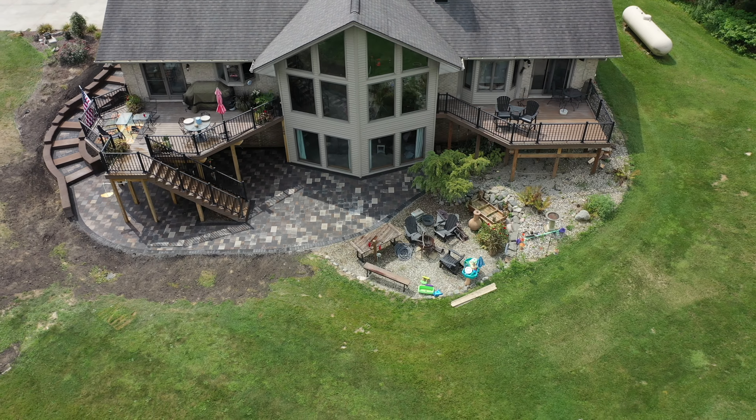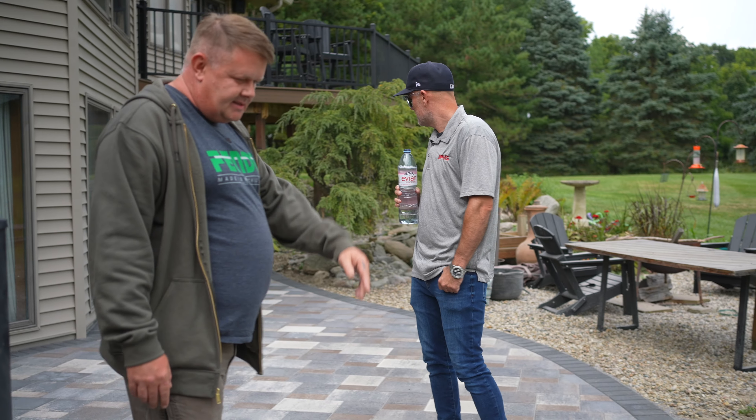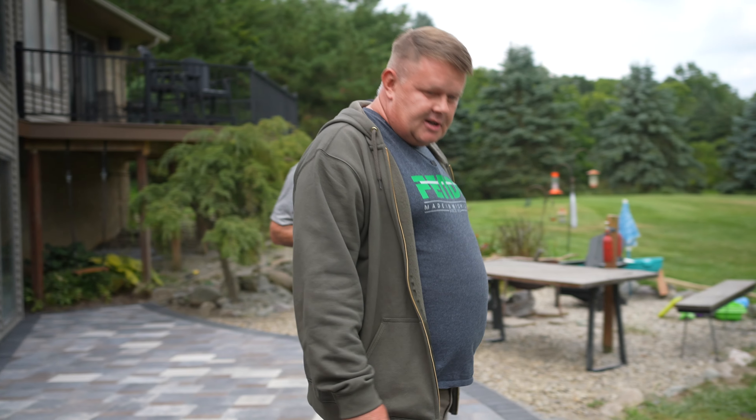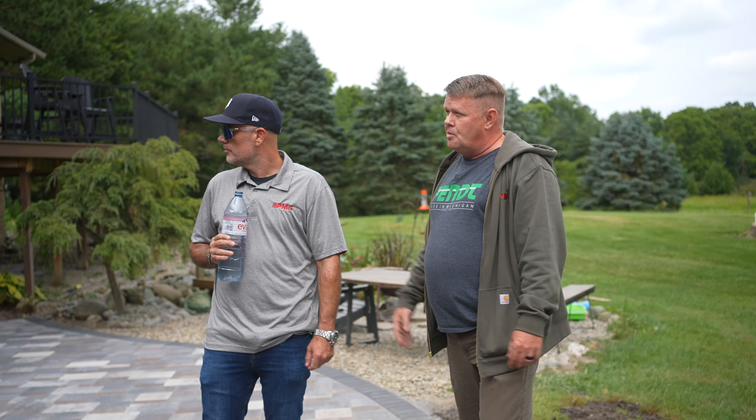They picked the Cedarville product, which is my first install and it's absolutely stunning — I absolutely love it. We bordered it with the four-by-eight slate which gives it a nice contrast and kind of goes with their color theme of their home and the deck.